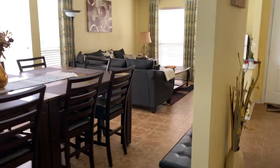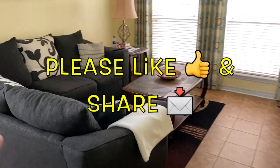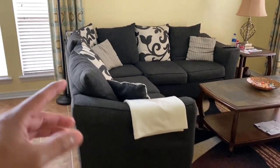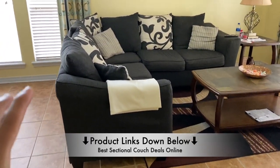Hi, what's up YouTube. In today's video I'm going to talk about my favorite couches that I have in my home. I actually have two of them. If you want to check out these sectional couches, just check out the links I provide down in the description below — you'll be able to find the best deals on these.